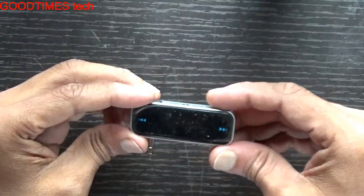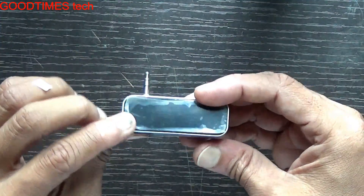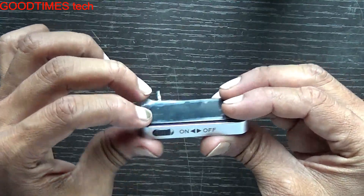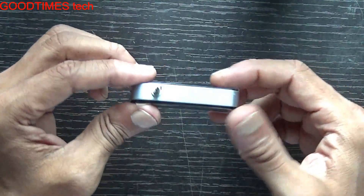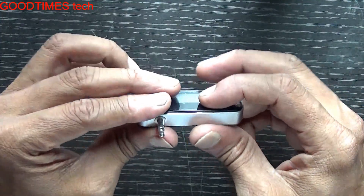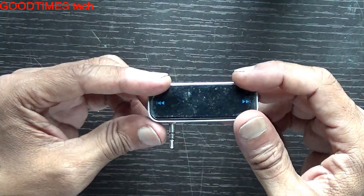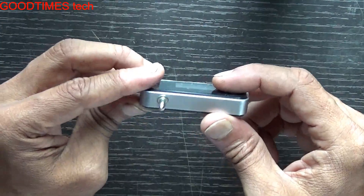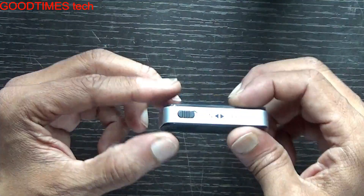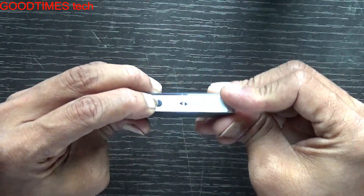Hello everyone, today let's see how to replace the battery of this digital FM transmitter. It's a compact device, very useful for transmitting audio signals — audio files or your voice — to other FM receivers, whether it's a smartphone or stereo system.